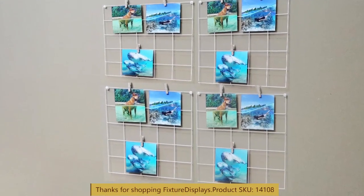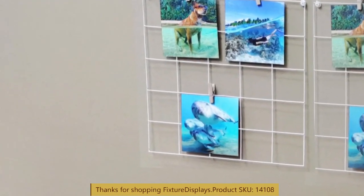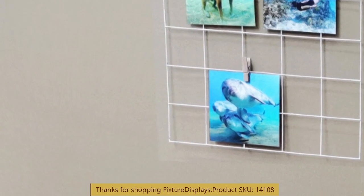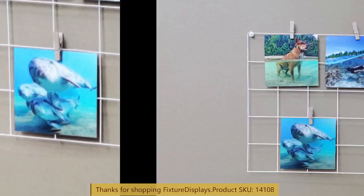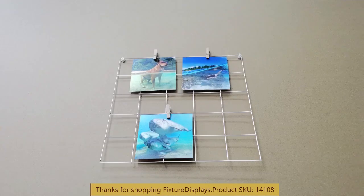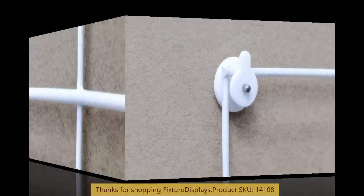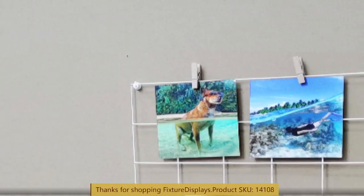Again, this is 11.7 by 11.2 inches. You can make very interesting arrangements with this grid wall system. For any questions, let us know at cs@fixturedisplays.com. You can also text message us at 630-296-4190.